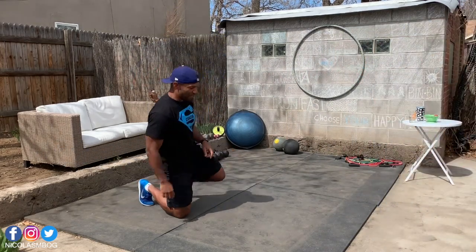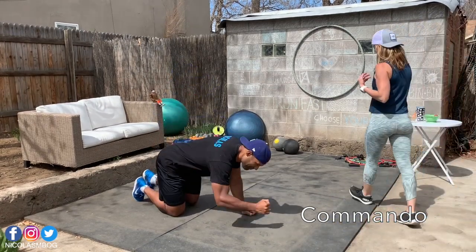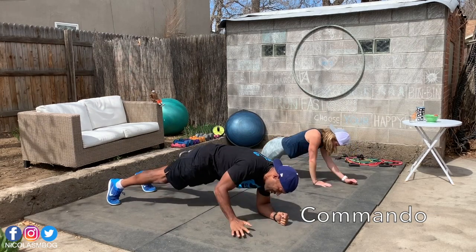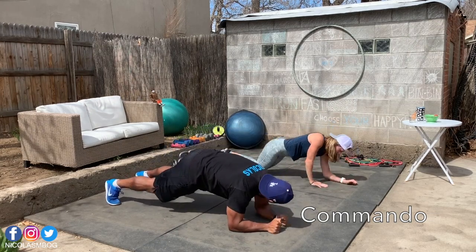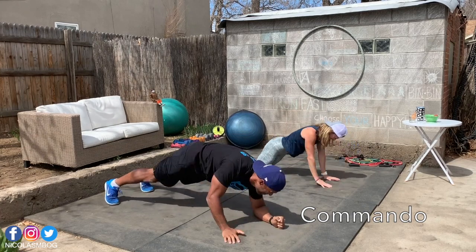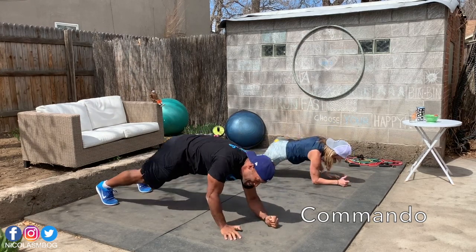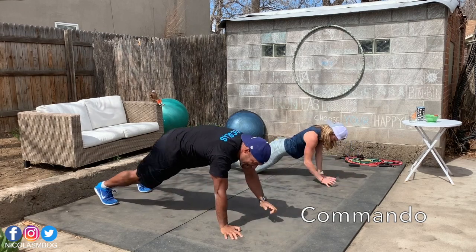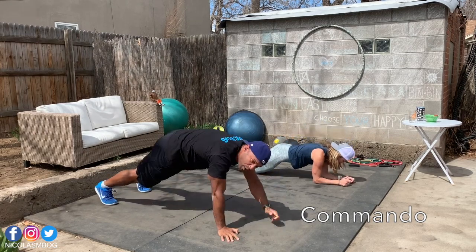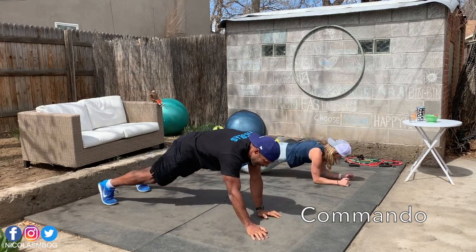Commando. So go in a plank position. I will show you the hardest version today. If you want the easiest one, it will be with Karen. So for the modified position, you will come back on your hands and get down after on your elbows. Karen's modification is down on her knees. I'm always starting with my right hand, and on round two we'll work on the left arm.